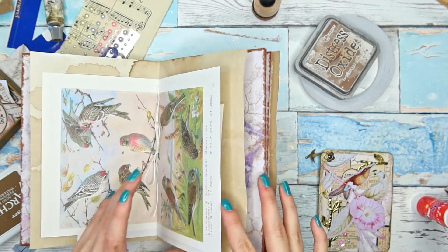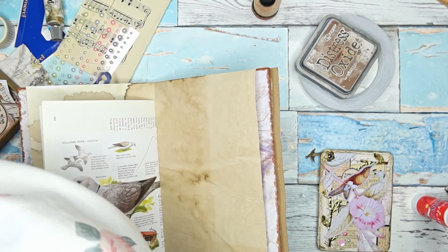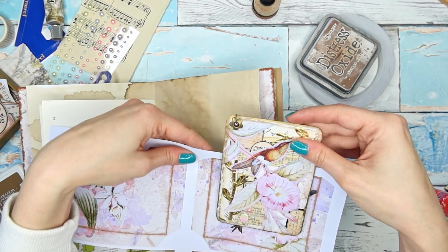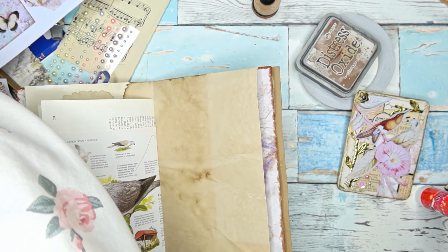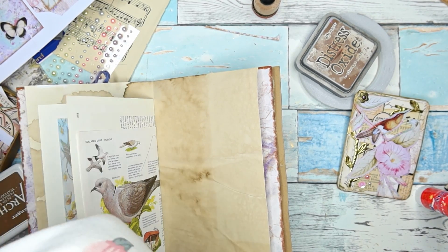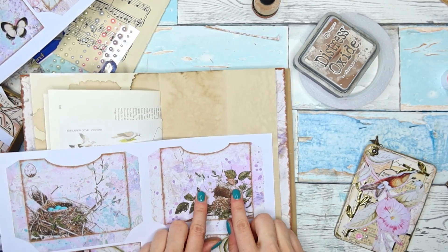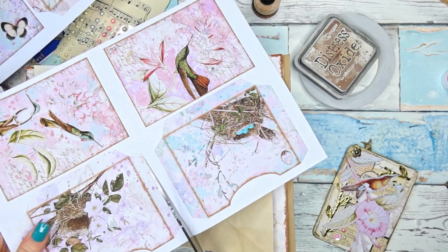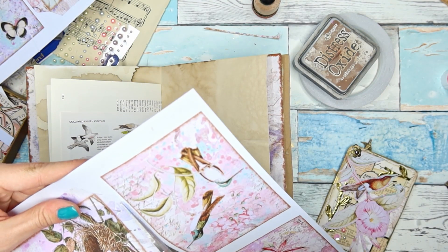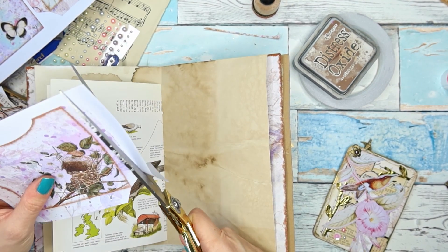I think I would like to make a pocket for it. Let me see if I can use one of the pockets from the kit — yes you can see it will fit perfectly. I have these but also some others. You could also use journaling cards as pockets, but I think I want to use this one because it has a bird's nest with beautiful pink flowers, and we have a pink flower on the card too, so I think it may match nicely.